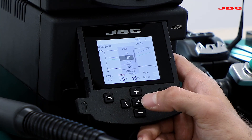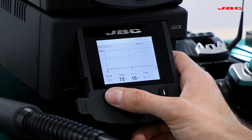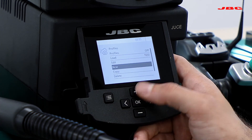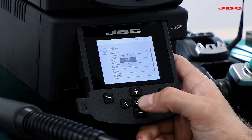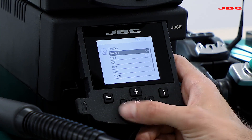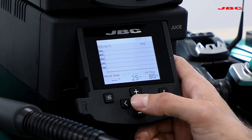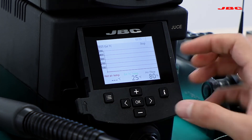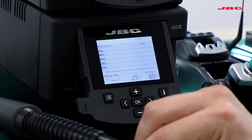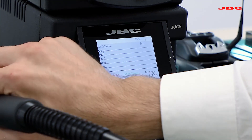Once you have completed your soldering profile, you'll save it and you're ready to load and use it. Go to the profile menu and the first option will turn it on. Once done, go back to the main menu and you'll see it automatically moves into profile mode. Using the thermocouple, attach it as close as possible to the component and you'll be able to start running the soldering profile.